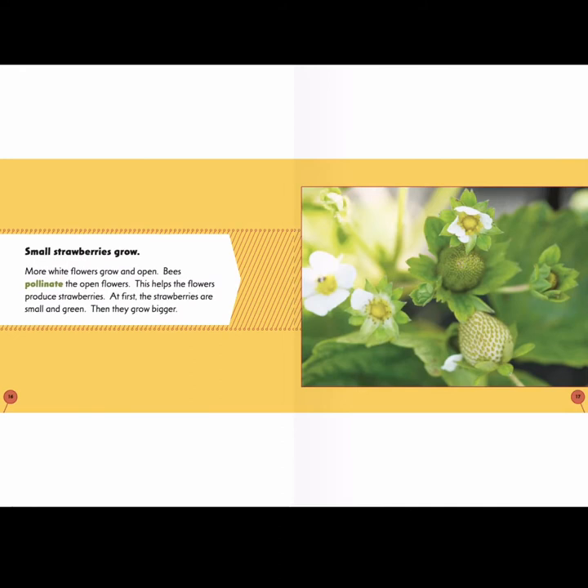Small strawberries grow. More white flowers grow and open. Bees pollinate the open flowers, which helps the flowers produce strawberries. At first, the strawberries are small and green, then they grow bigger. When we look at the picture, we see these small green strawberries — they don't look like the strawberries we buy at the store yet.